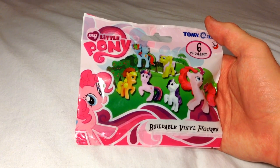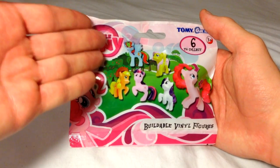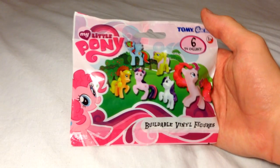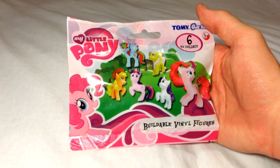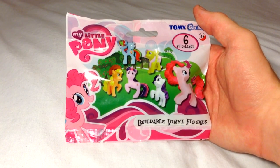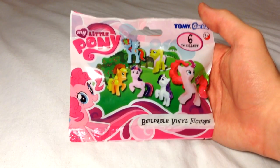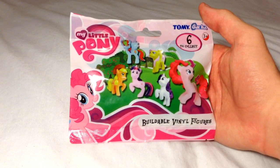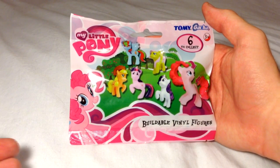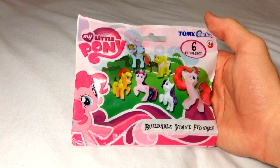First we will look at the packaging. Here we can see our six main characters: Rainbow Dash, Fluttershy, Applejack, Twilight Sparkle, Rarity, and Pinkie Pie — and for some reason, off to their side, another Pinkie Pie, which does feel a little redundant. Here in the corner we can see that there are six to collect, and if we assume the six are those on the cover, inside this packaging is one of the six of the main variety.